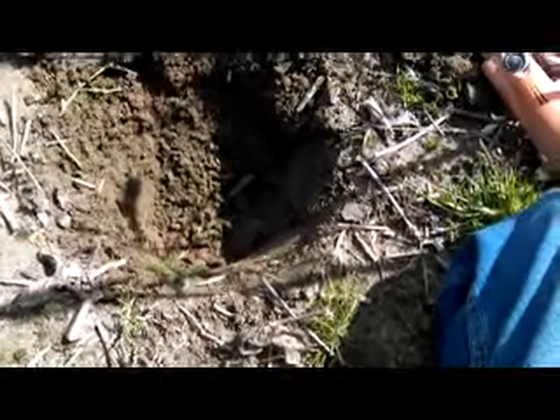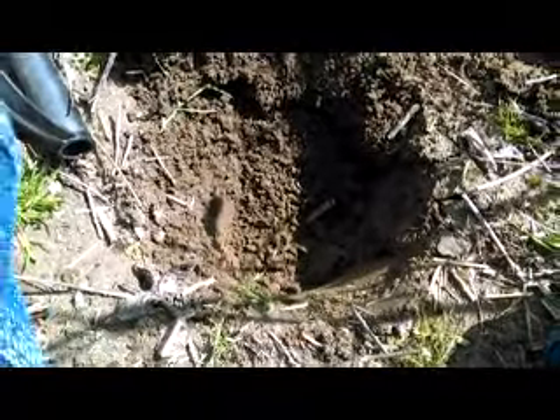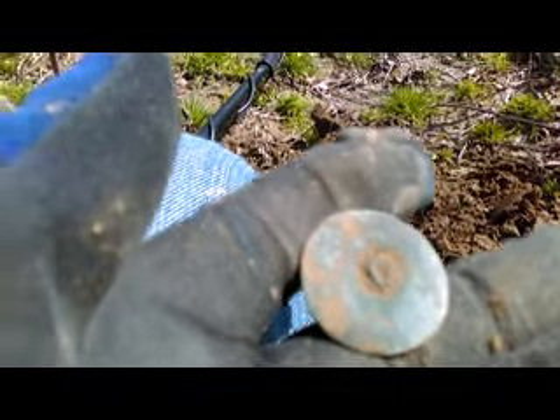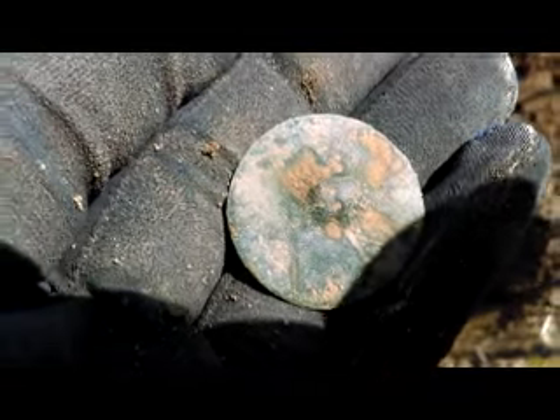Got a hole here about seven, eight inches deep and just came up with this big ol' button. The shank is still in there — it's all kind of shaped, but it's there. Nice little big flat button. Alright, we'll see you at the bottom of the next hole. Thanks for watching.